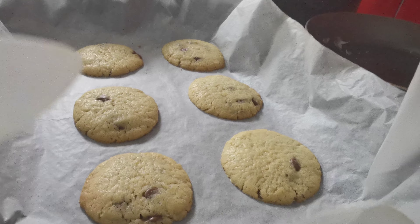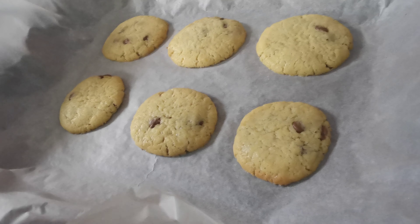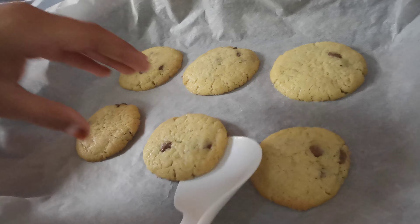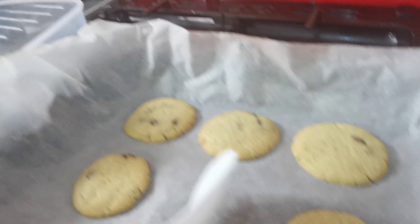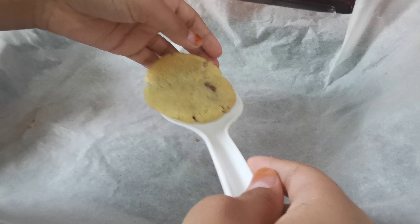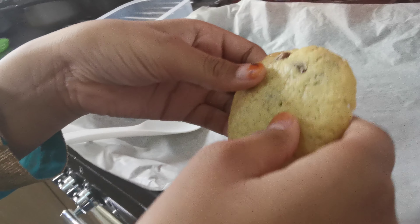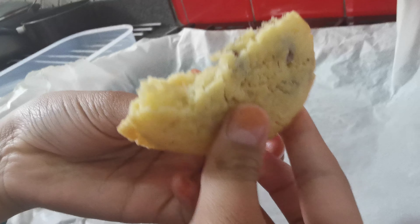It has been three minutes and I'm using this spoon to take it off the tray. Now it should be soft and easy to break — let's let it go.